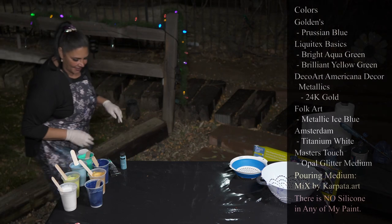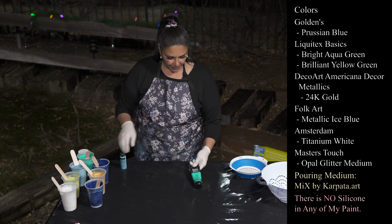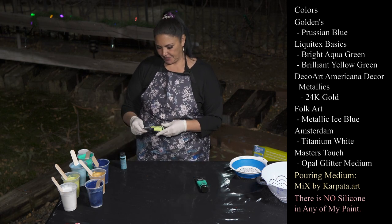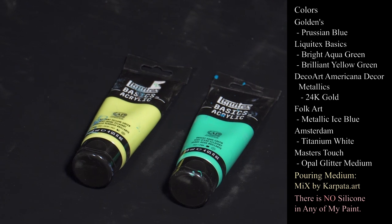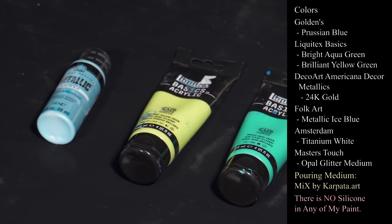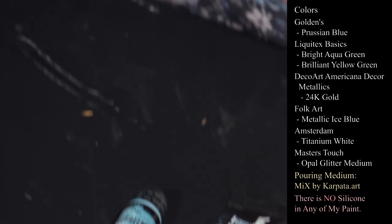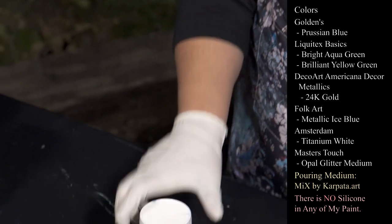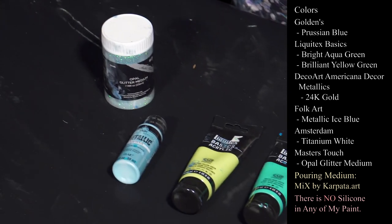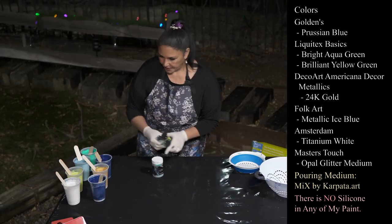The colors that Santa sent me were Liquitex Basics Bright Aqua Green, Liquitex Basics Brilliant Yellow Green, Folk Art Metallic Ice Blue, and some Opal Glitter Medium from Master's Touch. I've put the opal medium in my Prussian blue and in the ice blue as well.